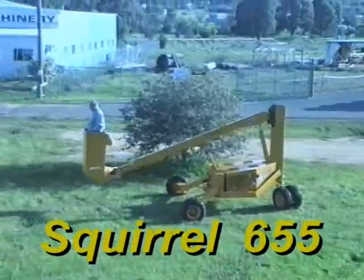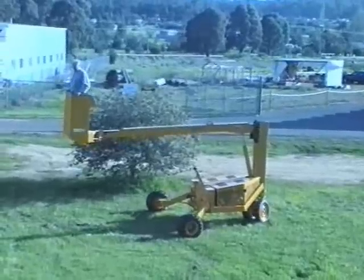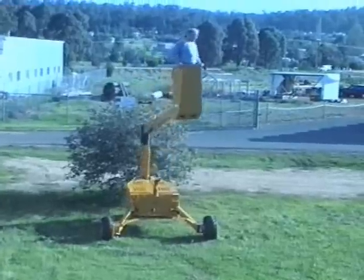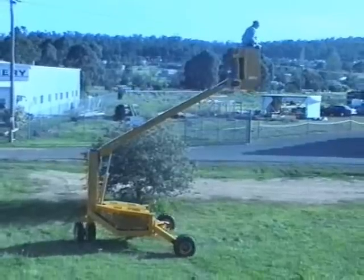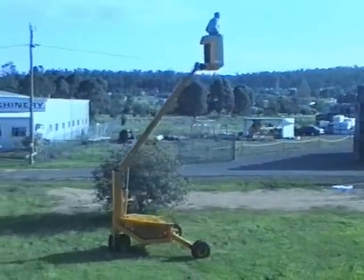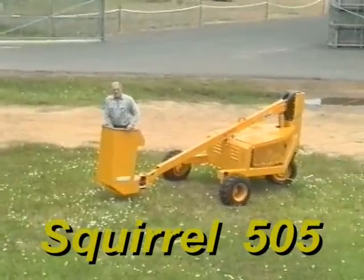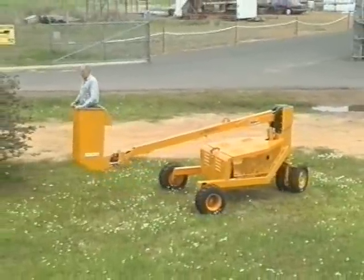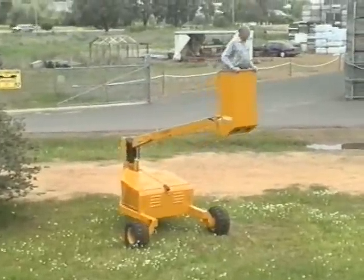Other Squirrel models include the 655 with a maximum cage floor height of 6.5 metres, used for street tree pruning, avocado operations, shed construction, plantation timber, and mango pruning and picking applications. The 505 Squirrel has a maximum cage floor height of 5 meters and is suitable for street tree pruning, mango and avocado plantation applications.